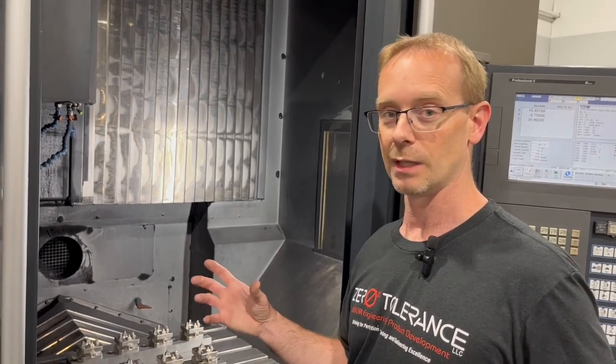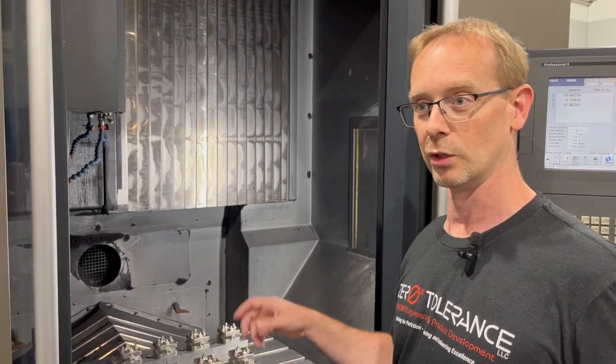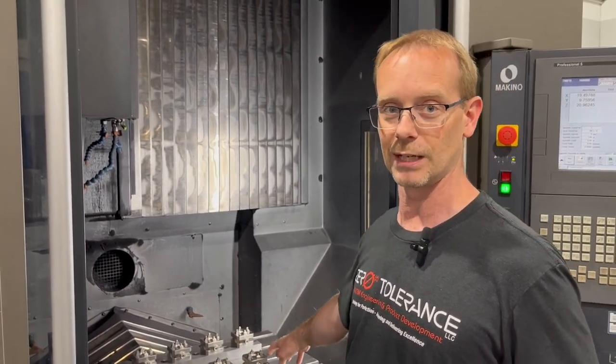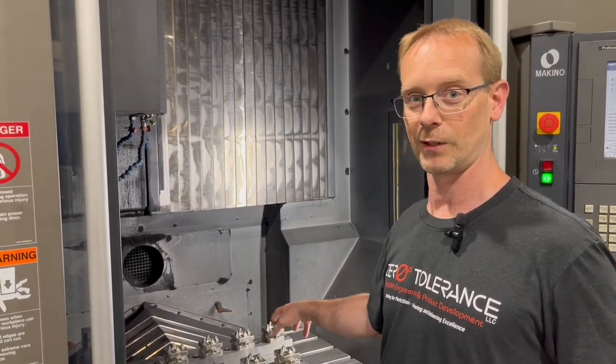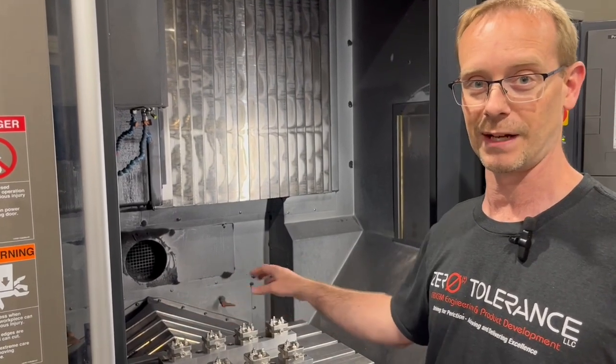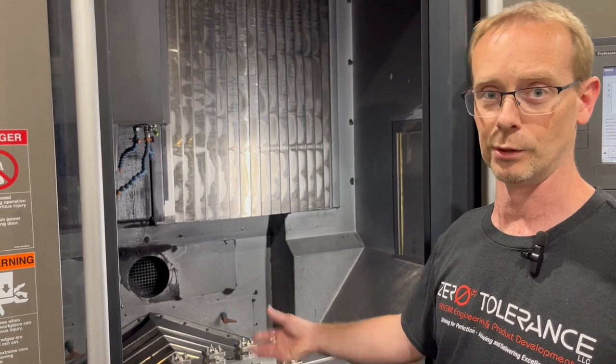In Symmetron, you're allowed to do sorting by roughing toolpath, semi-finish, then finish. So instead of doing everything on the first block, it'll do the first block roughing, second block roughing, or however you want to do it. That's one of the ways to reduce the amount of tool changes when you're doing machining.